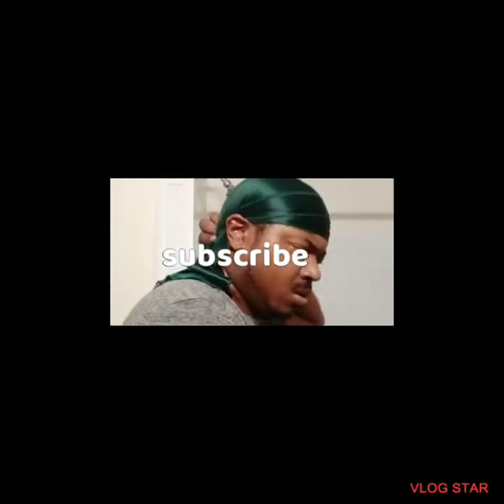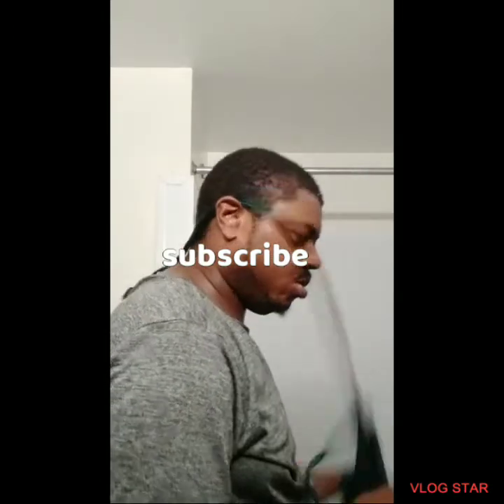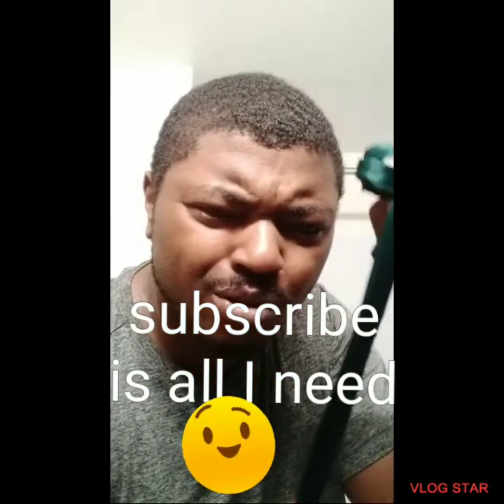Not bad, not bad — it actually feels good. Look at that, look at that — you see? That's all you got to do. Good luck my people. Don't forget to subscribe, like, and comment. Please subscribe so I can get me a new do-rag.